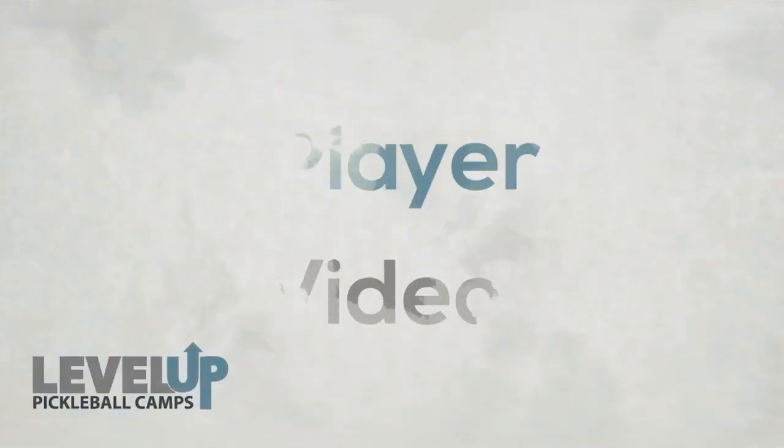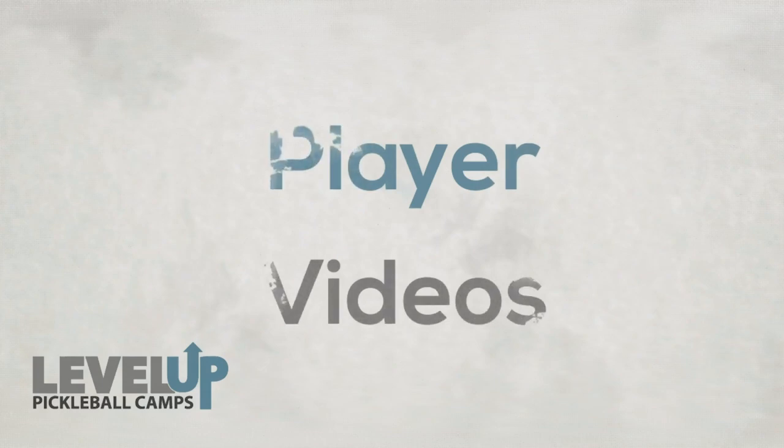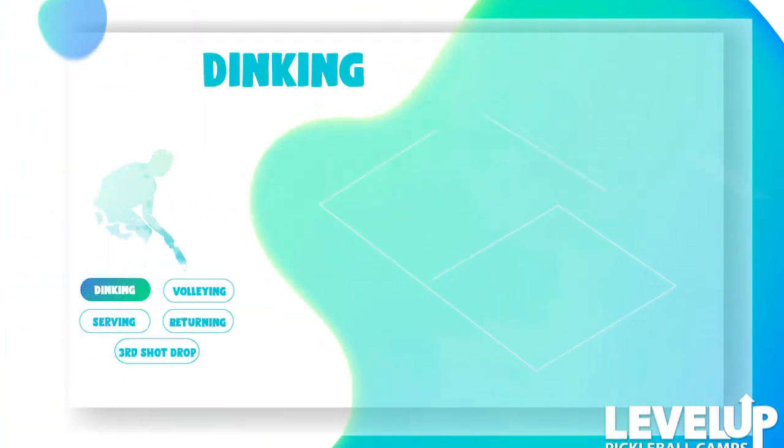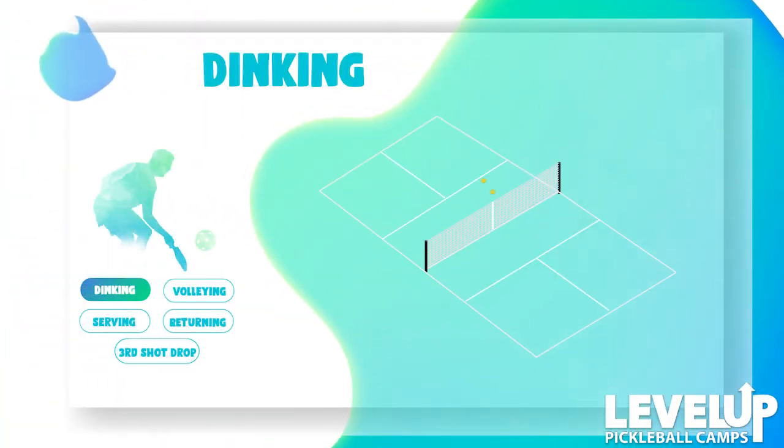Everybody, I'm Wayne Dollar, director and founder of Level Up Pickleball Camps. Today we're sending you your pre-camp and post-camp videos. On the left side of your screen you'll see your pre-camp video, and on the right side you'll see your post-camp video. Watch this video now and then watch it often — as often as you can — and you'll keep picking up little tips in your game.